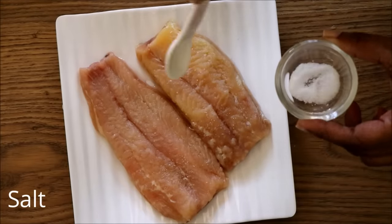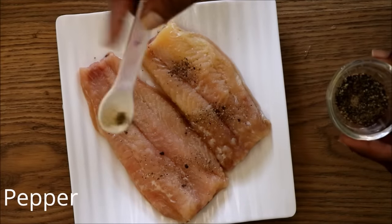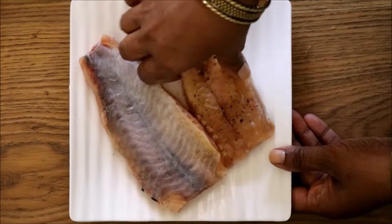If you want, you can cut the fish into cubes and season it with some salt and pepper. Rub it very nicely with your hands, and you have to do this on both sides.